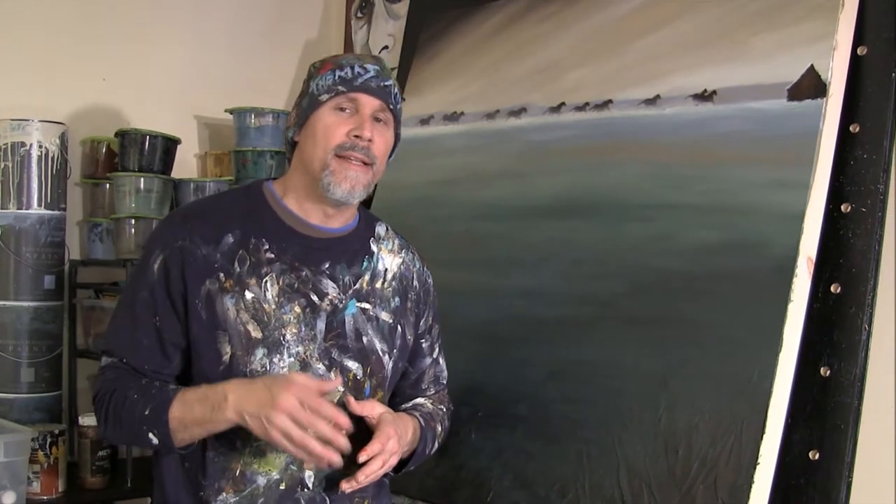Hey everyone, my workshop this weekend, the 19th, is at Alabama Art Supply, and there's still a few spaces available. So if you're thinking about signing up, give them a call or go to their website, alabamaart.com.